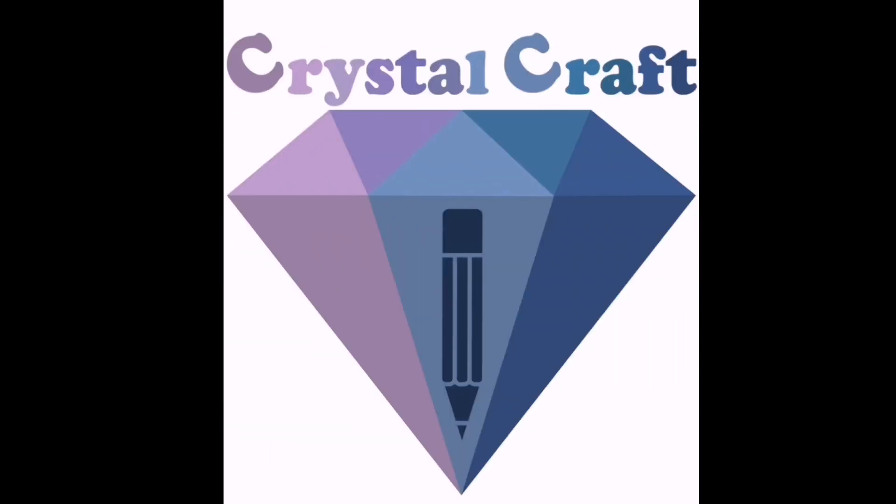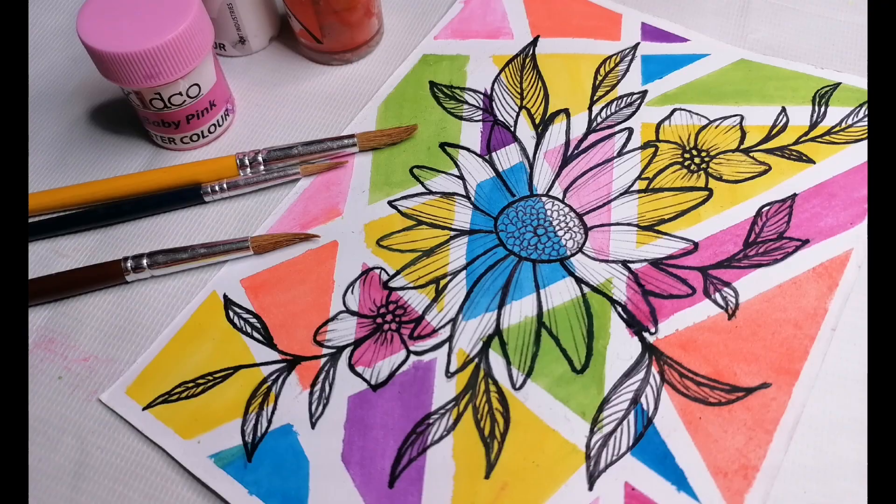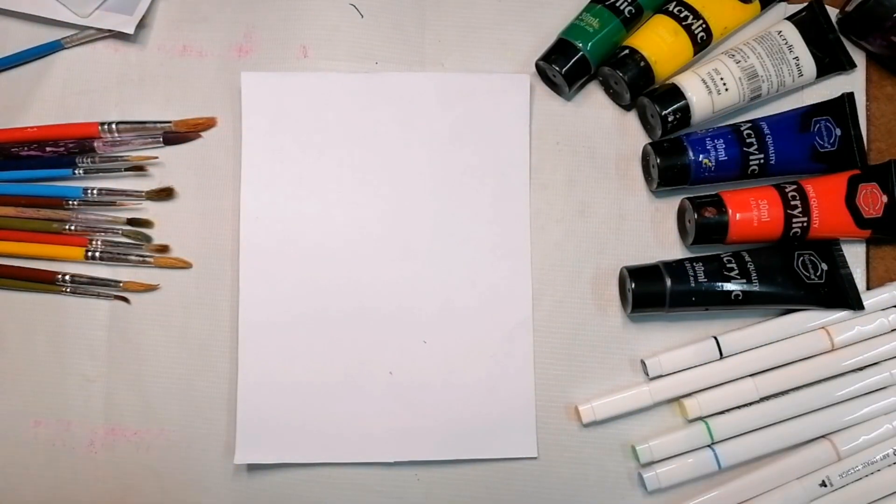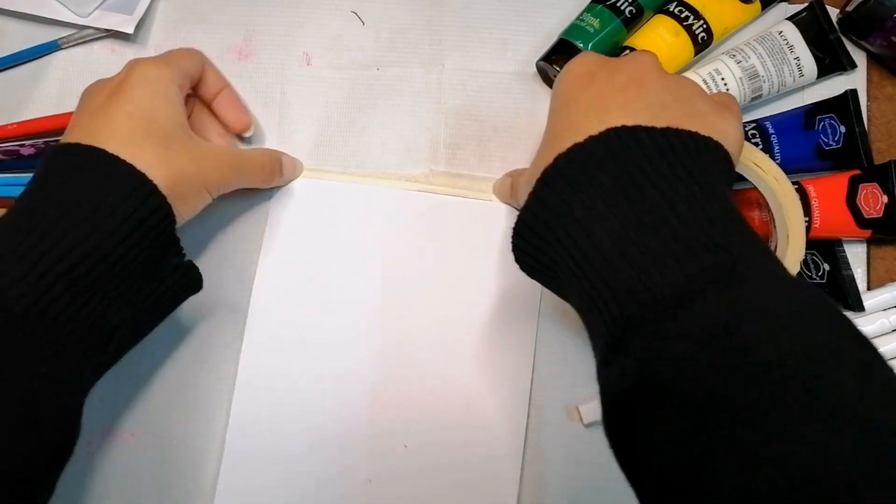Hello guys, welcome back to Crystal Craft! We're back again with another video tutorial on how to draw this beautiful painting. We'll start by taking a piece of cardboard — you can always go with canvas if you have it.